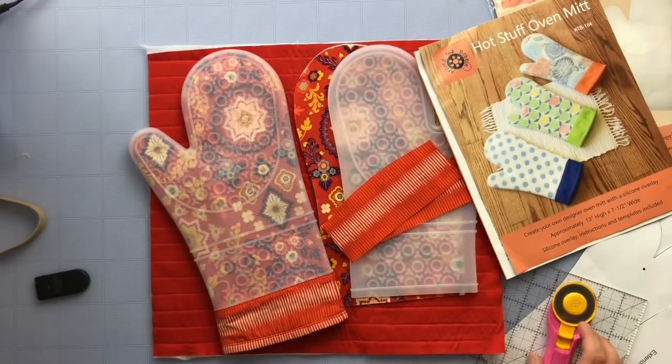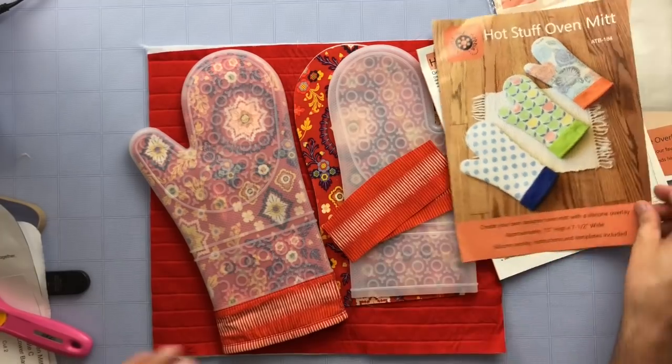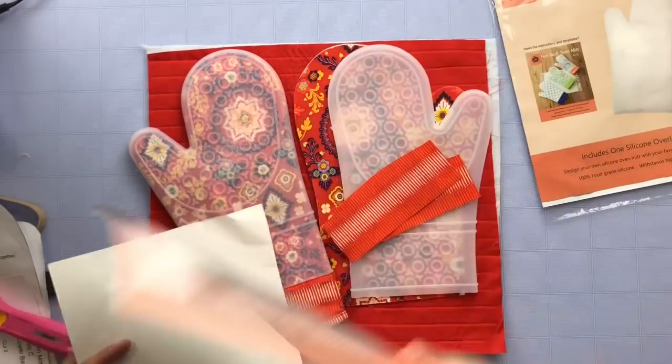I'm gonna walk you through the pattern. It's definitely one of those patterns where if you don't quite get it you're gonna get frustrated, like I did. I've gotten through all the frustrating stuff and I'm gonna show you my tips. This is not a project you want to rush through — you definitely want to follow the steps. Before we get into the content, if you're enjoying this video make sure to give it a thumbs up and don't forget to subscribe. Now let's get ready to have some fun together.